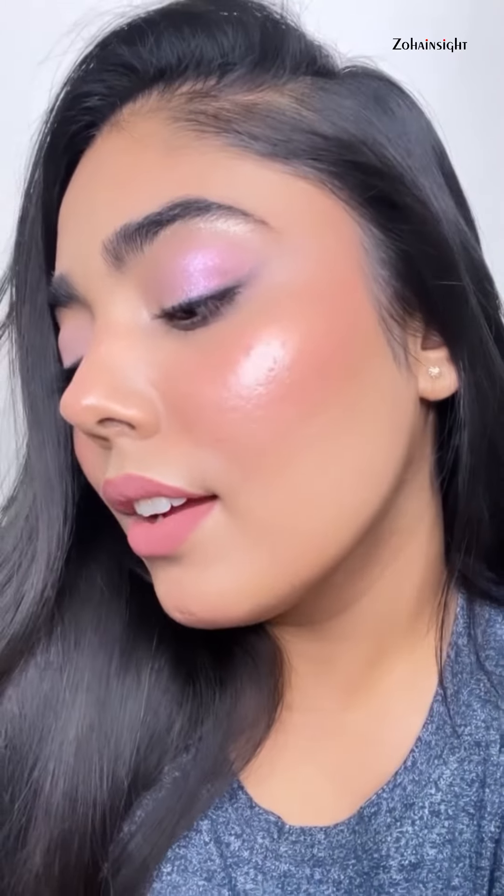Finally, Mac Fix Plus to merge the different layers together. There you go — the complete fresh pink summer makeup look!